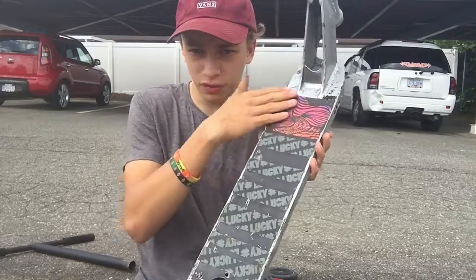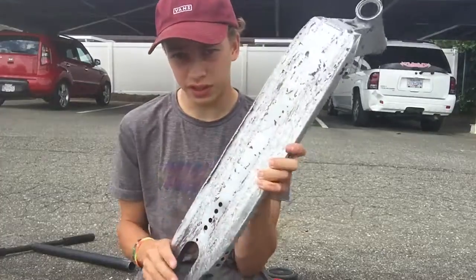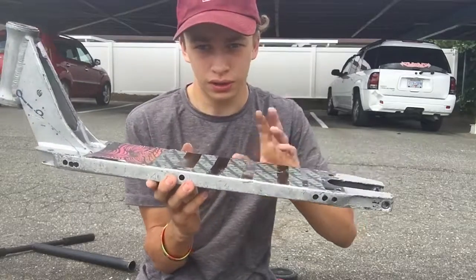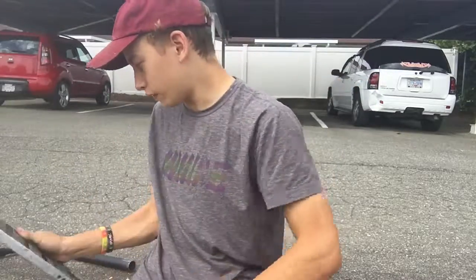We got some Lucky Grip Tape on here — pretty grippy. It's drilled with holes in it, because it makes it way lighter. Some people say it doesn't work like that and it drills way more, but it works out for me. I can feel all the weight difference.